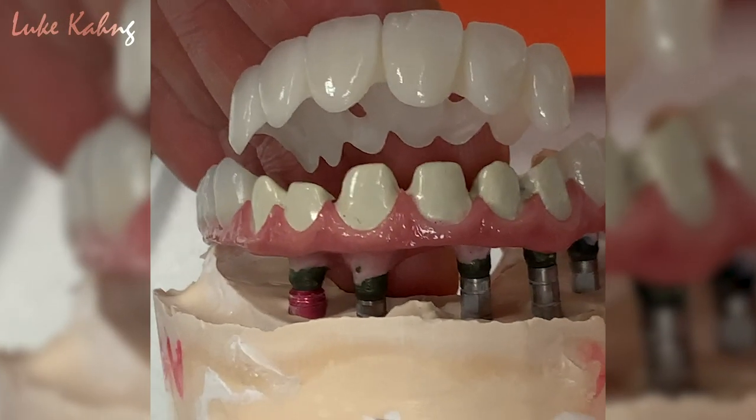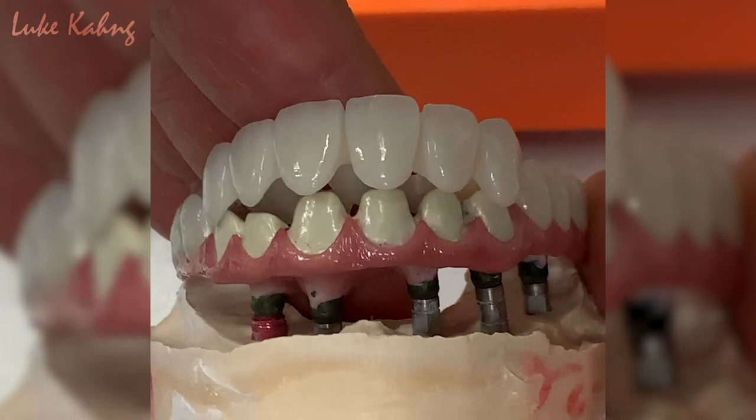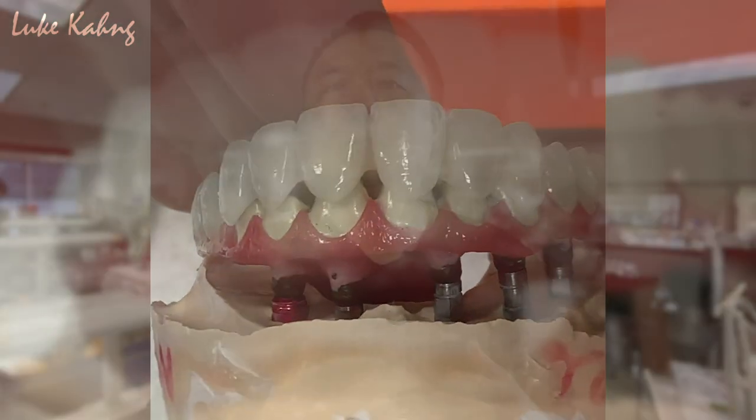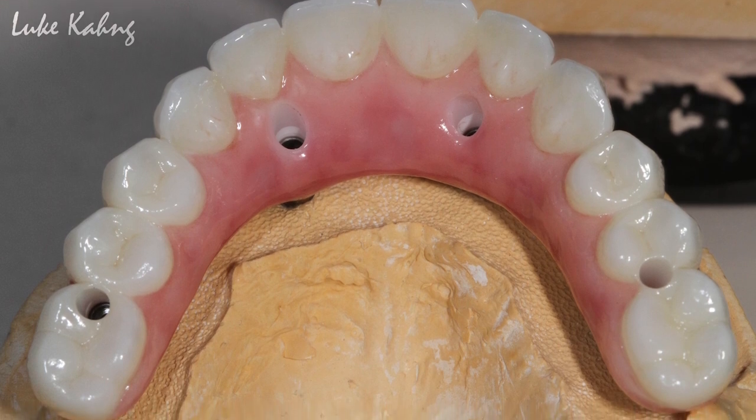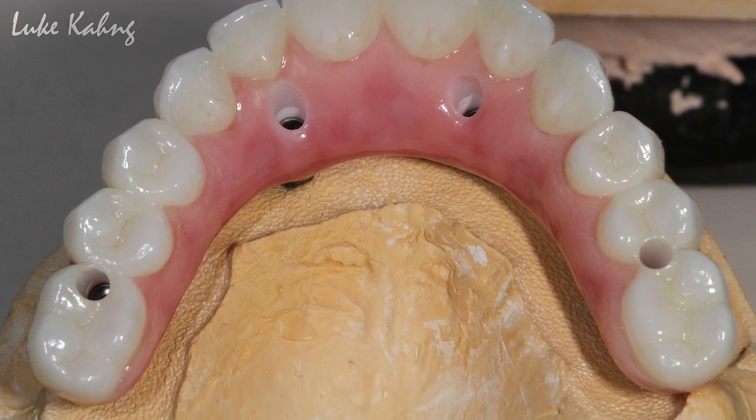Hi, this is Luke Kang from LSK 121. Today is a very exciting video. As you can see in all my videos, I'm a pioneer regarding the full mouth hybrid — it's not acrylic, it's a zirconia individual or bridge, and I developed it. I invented it because a lot of people do with a hybrid bar and put composite, which is the acrylic basis. But I do with the ceramic in the hybrid bar, and on top of that are individual units too — different design, different quality as well.